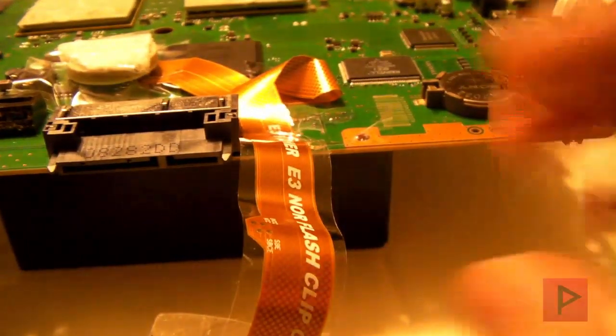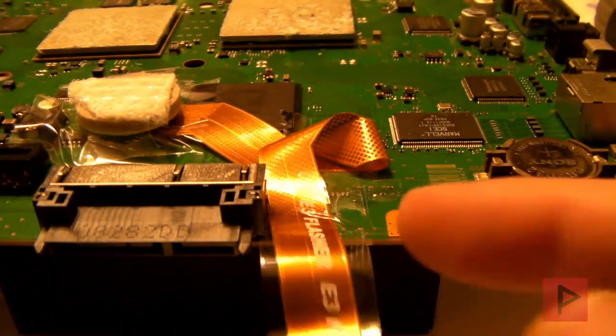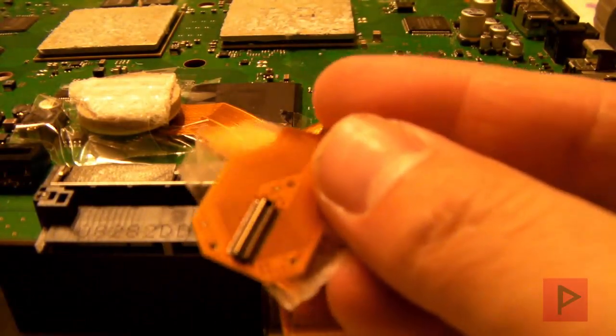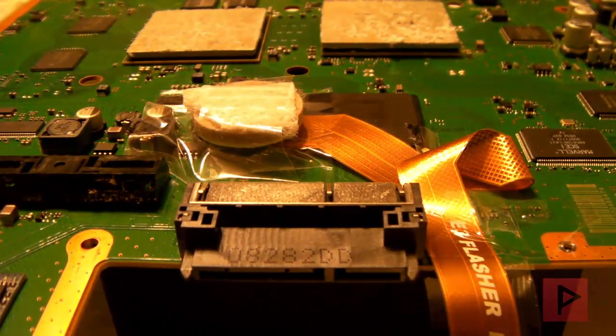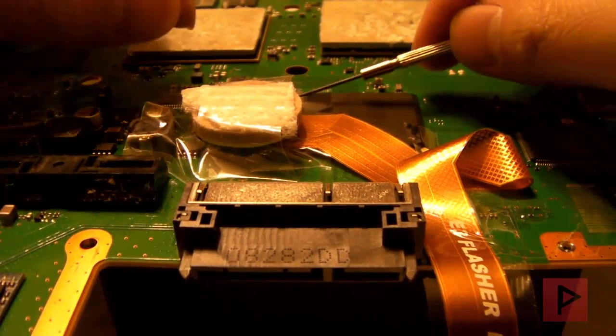Let me go ahead and just remove some portions of my flash cable here. I had some tape just to keep it in place, and here's my little flash clip. The real important part is right here — here's the heart of the whole matter. Let me go ahead and just take off some of the tape.